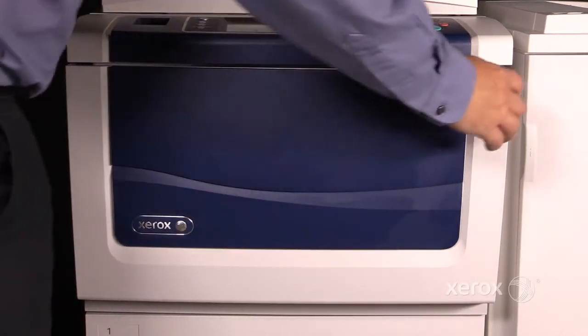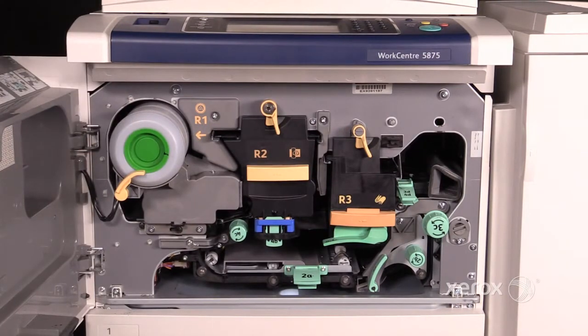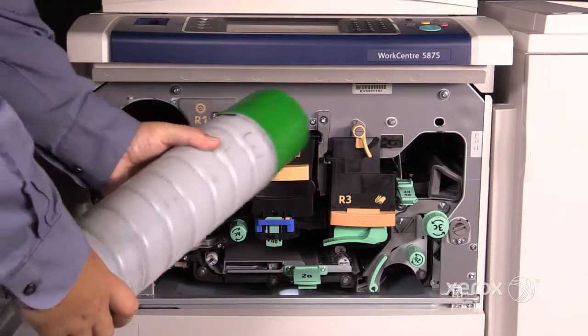Now let's look at the 5800 series consumables. First up is your toner bottle, or R1. To remove it, unlatch and pull it straight out. Don't tilt it downwards — it'll pour on the floor.